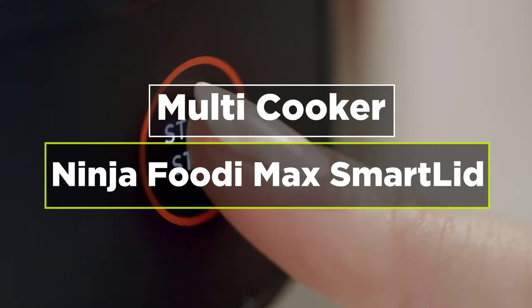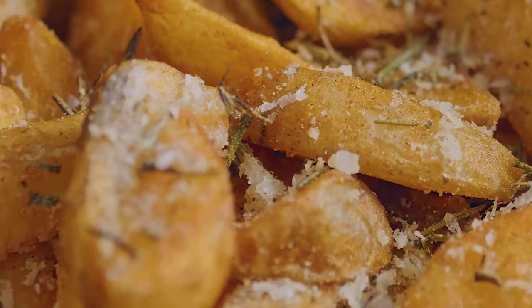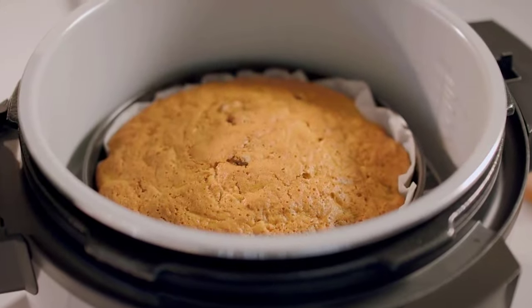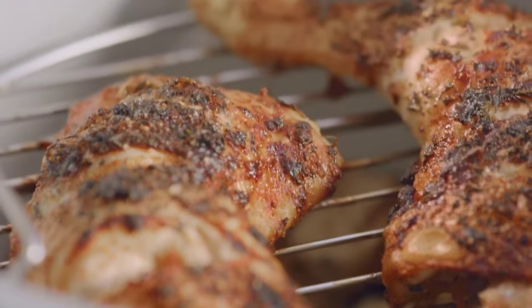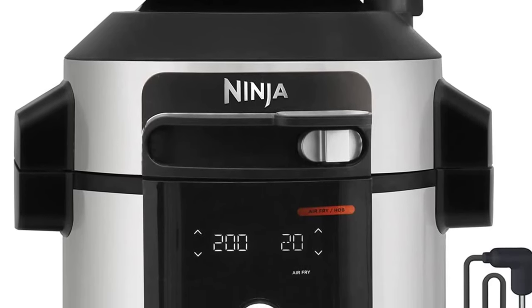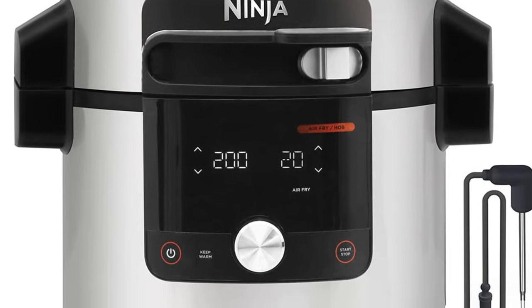Today's video is on the Ninja Foodi Max Smart Lid Multi-Cooker. The Ninja Foodi Max 15-in-1 Smart Lid Multi-Cooker is a feature-packed appliance designed to meet a variety of cooking needs, from pressure and slow cooking to air frying and steaming. It offers a significant upgrade from previous dual-lidded models, with the new smart lid range coming with just one lid for every function, saving a considerable amount of space.